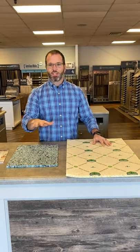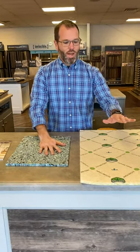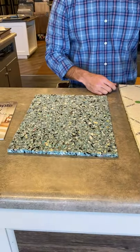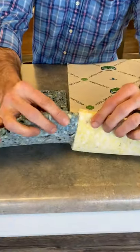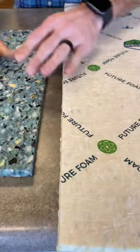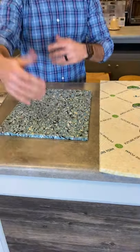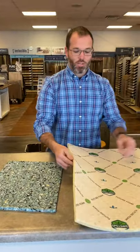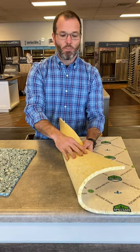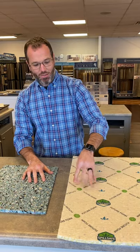Let's talk about the two pads we recommend. We have a standard eight-pound rebond, and we have our Spill Safe Neutralize Healthier Living pad. You can tell they're very different — the colors are different, the thickness is different, the feel is different. They're both eight pounds. What does eight pounds mean? One cube of this material weighs eight pounds — same here.